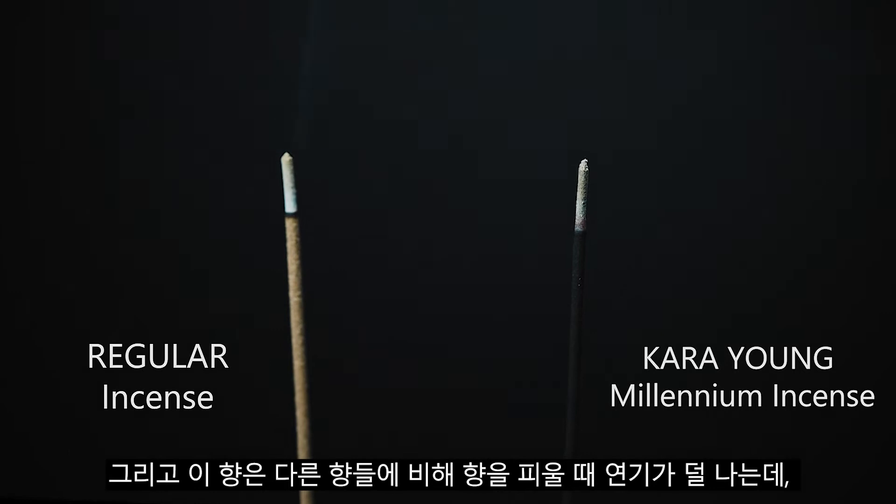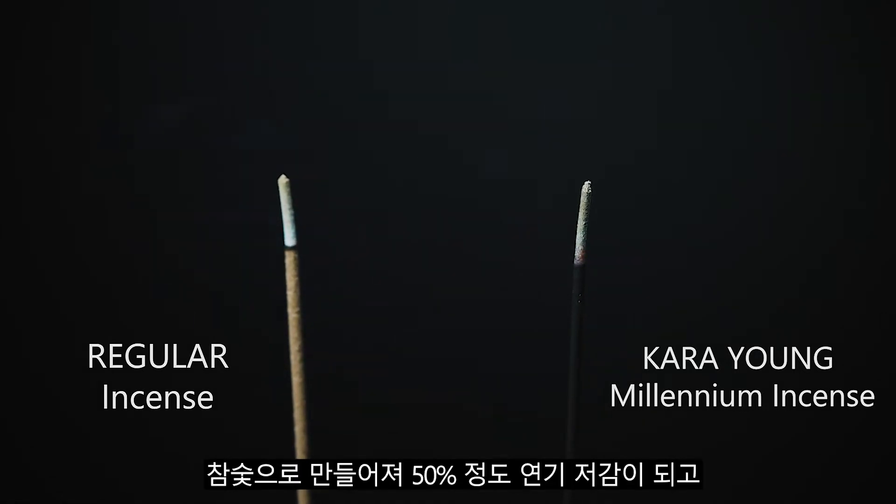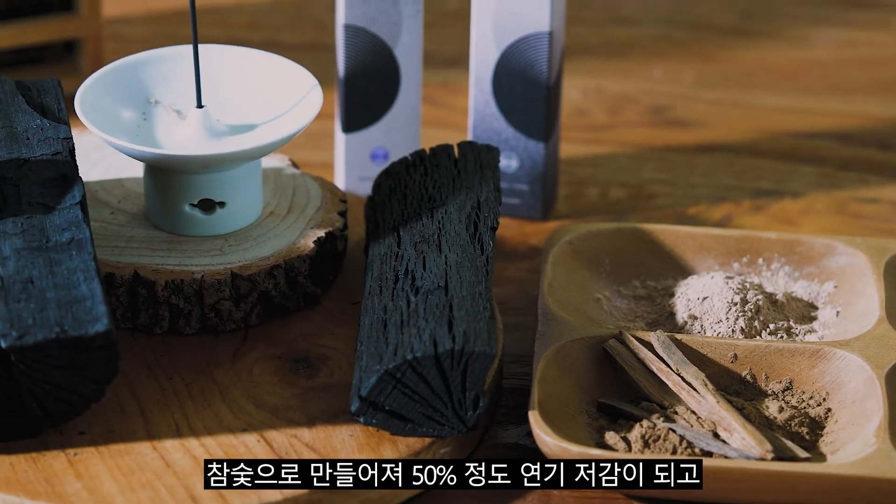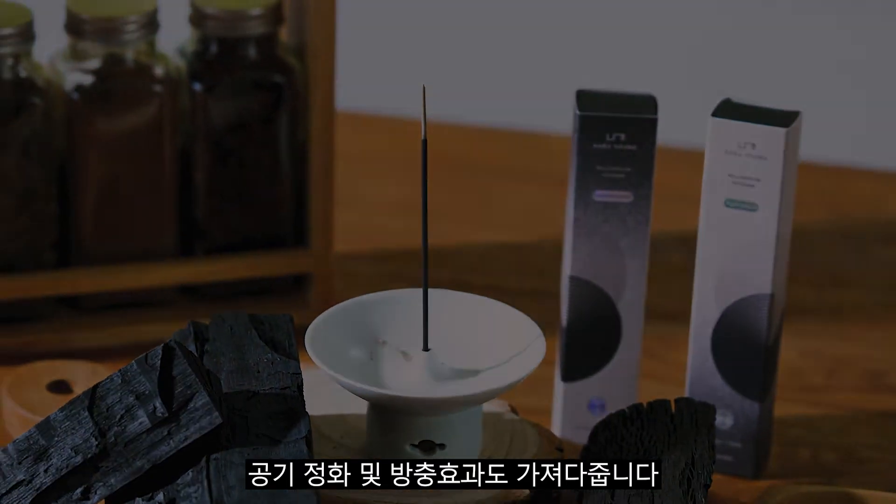This natural incense creates less smoke compared to other regular incense by 50%, thanks to its oak charcoal ingredient that purifies the air and repels insects.